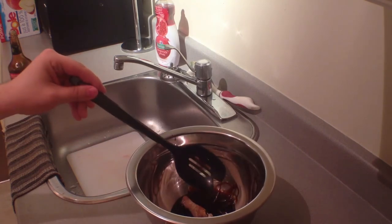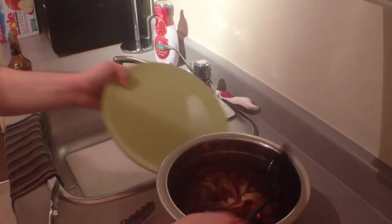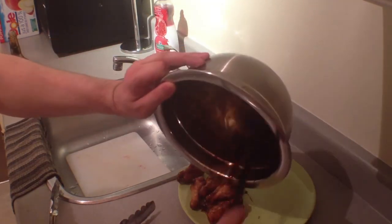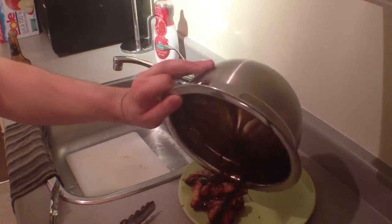Let the wings cool off for about a minute, then throw them in the sauce and mix them up really good so the wings are covered head to toe — because that's just what makes it good. Now plate the wings, make sure you get all the sauce on top. Sauce is good stuff.